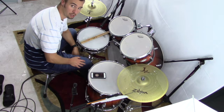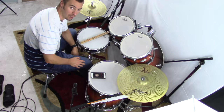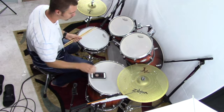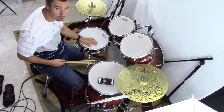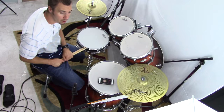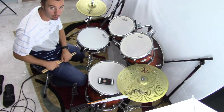Hey part-time drumming community, this is Josh here and today we are set for a mini course. We're going to be exploring the topic of the double stroke roll and how to effectively apply it to the drum set. First thing is we need to make sure we're on the same page with what a double stroke roll is. Hopefully you've explored our standard mastery 101 course where we look at the double stroke roll in depth and all the standard rudiments done with the double stroke roll.